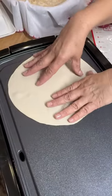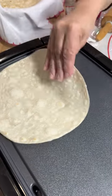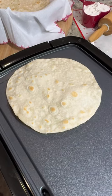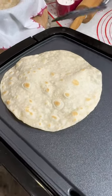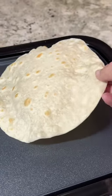Place the tortilla on the preheated comal and cook for 12-15 seconds or until small bubbles begin to form. Flip and cook for 30-40 seconds. Flip one last time and using a spatula, very gently press down on the tortilla until it puffs up and enjoy.